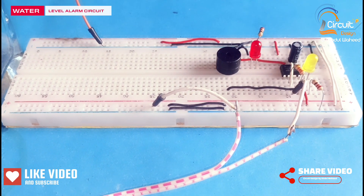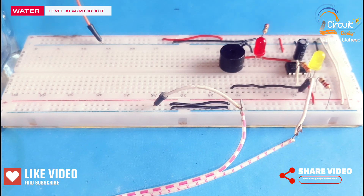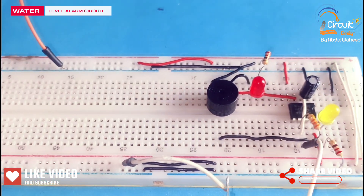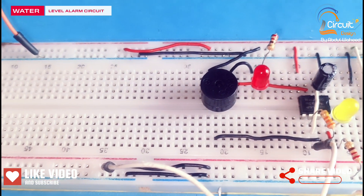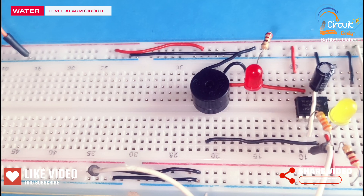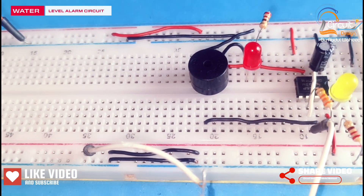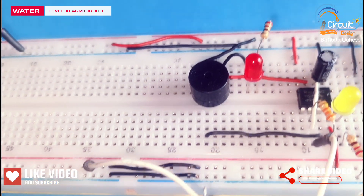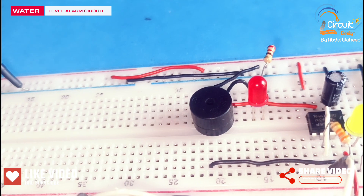In this video I will explain a water level alarm circuit using a 555 timer and buzzer. In this circuit I use a 555 timer, buzzer, two LEDs, two resistors of value 220 ohm, one resistor of value 33k, and a capacitor of value 2.2 microfarad.